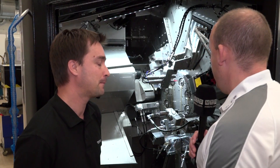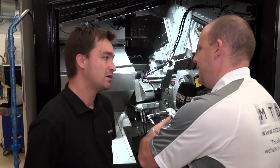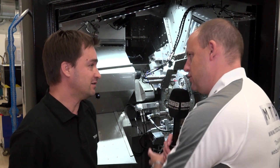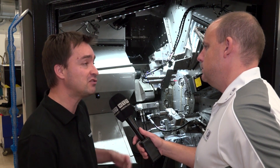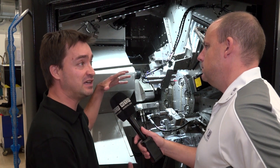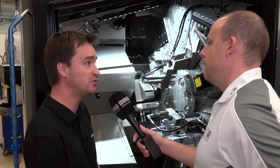What about the indexing mechanism? That needs to be precision and stable. Here we have a torque motor, which means we don't have a coupling — no Hirth coupling, for example. It's like a big C-axis; you can control exactly the position of the drum.